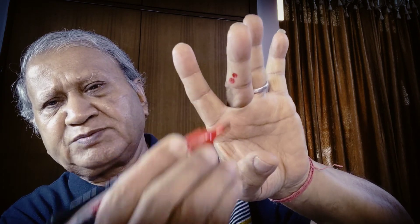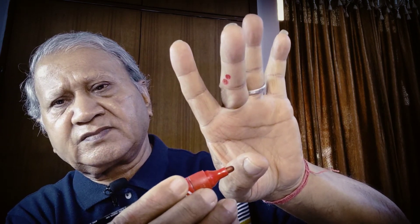I can show you this point on the fingers. This is the point of Spleen 8. Here is Spleen 9, and here is Spleen 8 — you can see it clearly. You can put the red color on this point for any type of issue.